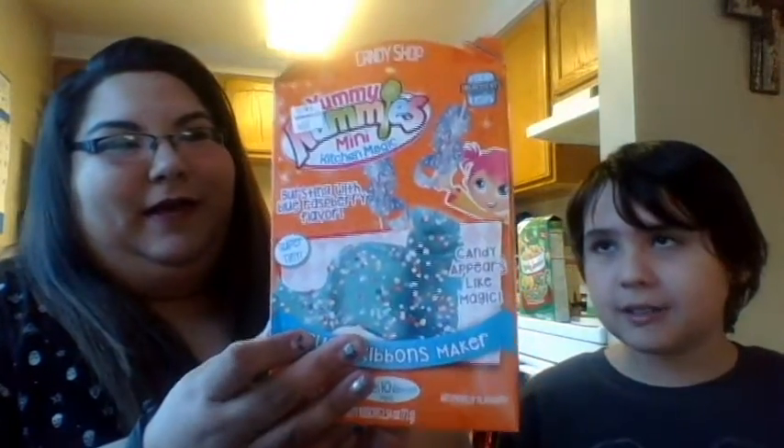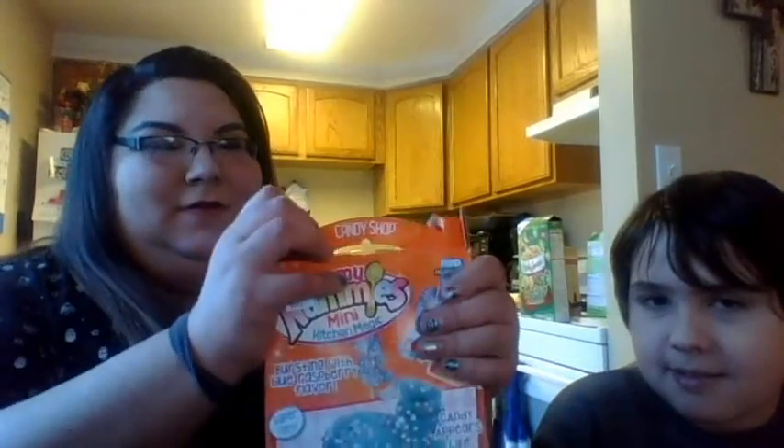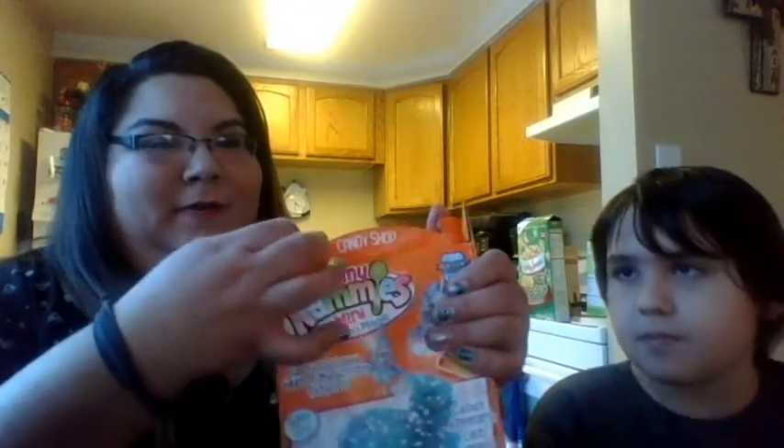Okay hello, hi! Alright, we're doing Yummy Nummies Kitchen Magic. We're going to do the Fruity Ribbons Maker Kit. It's supposed to make this blue ribbon thing. This will also be part of a taste test. We apologize now for not having a setup where you can look at the table — we just don't have one of those, so we'll just hold it like this.